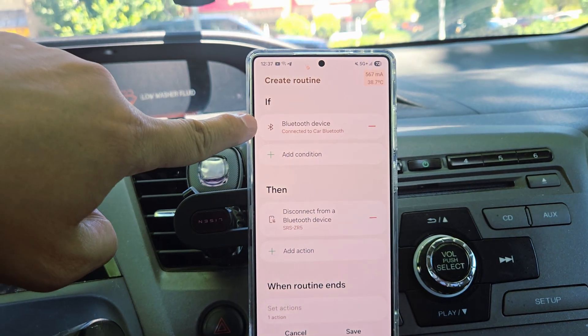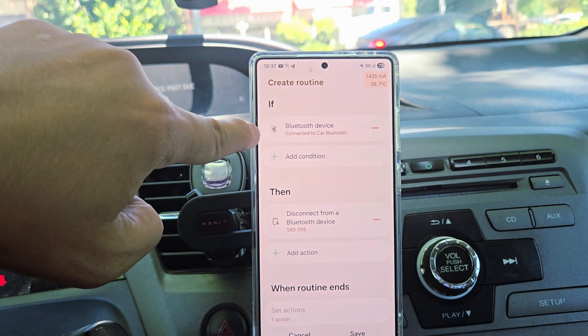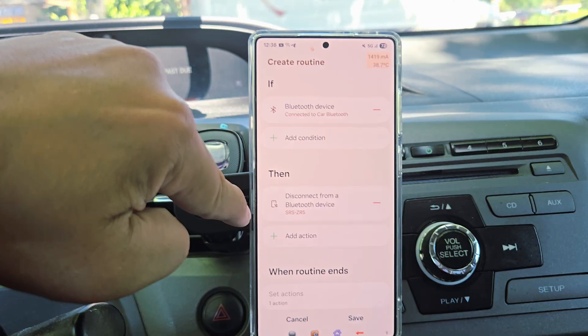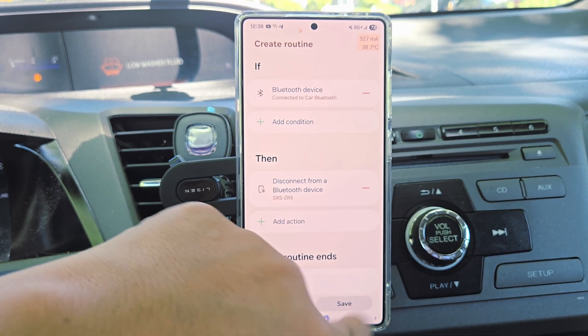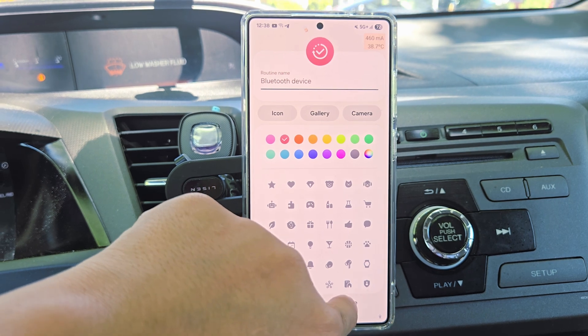So once I connect this car Bluetooth, I need to turn the Jeep off. Then press Save and press Done.